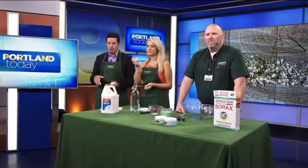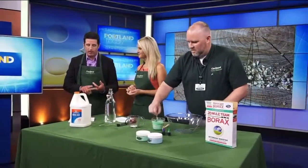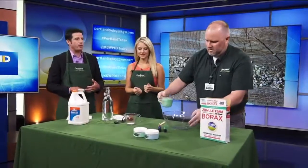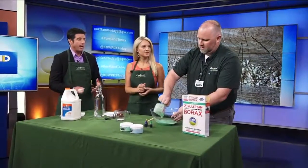Continuing with our slime theme on this Friday morning, Orchard Supply Hardware is doing a slime event tomorrow. They have four area locations, tomorrow from 9 a.m. to noon. I imagine this will be a very kid-friendly project. Paul Sins from Orchard Supply Hardware is here, and he's going to show us how to make the slime.